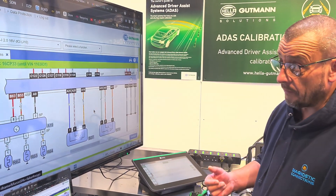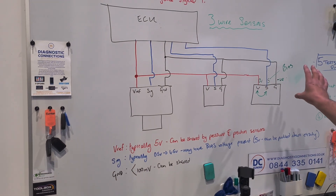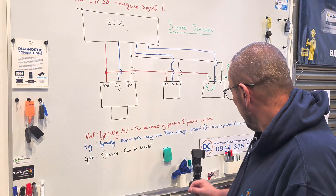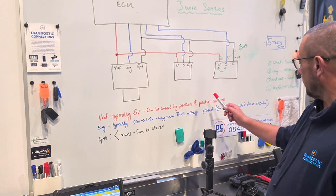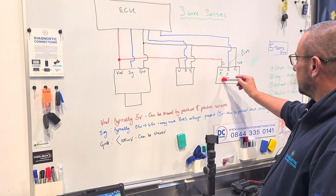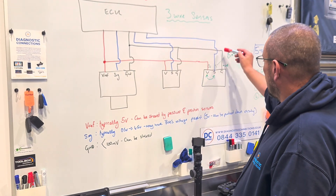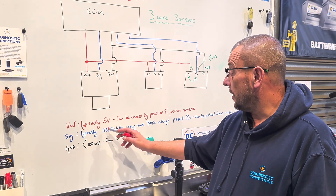So if we go over to the whiteboard — here we've got a representative diagram. We've got the engine ECU and three three-wire sensors: VREF, signal, ground. Our VREF is typically five volts and it can be shared by pressure and position sensors. You can see the red VREF line goes down to each sensor. Our ground has to be less than a hundred millivolts and it can also be shared between sensors. The blue is our signal wire, typically registering key-on between half a volt and four and a half volts.